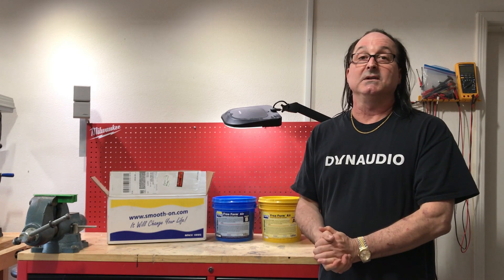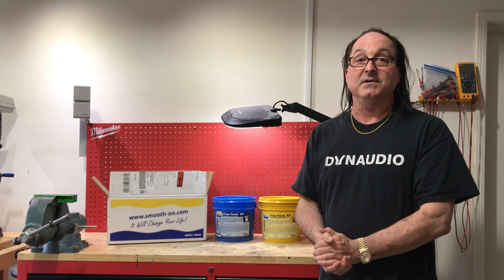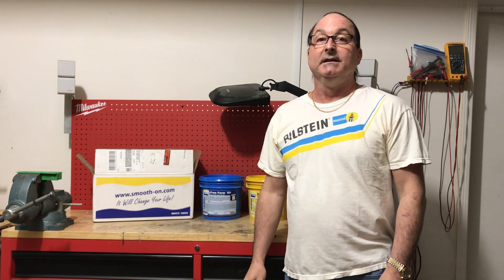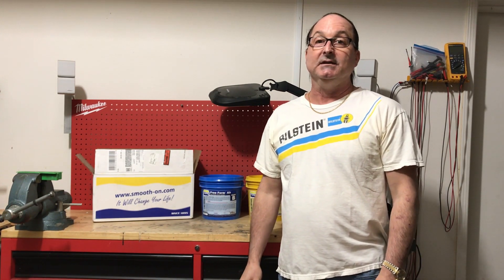Once your epoxy dough is in its final form, it can cure overnight at about room temperature. Free Form Air has excellent adhesion to a multitude of substrates, including itself. For those of us who make enclosures, common substrates include plywood, MDF, steel, and aluminum.